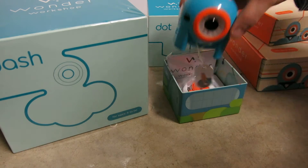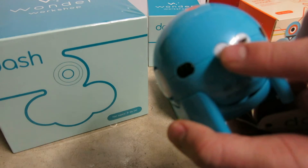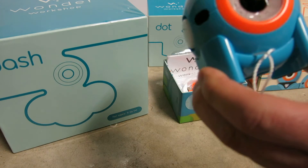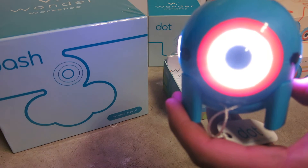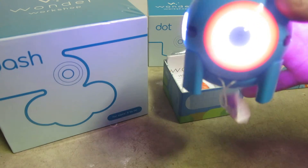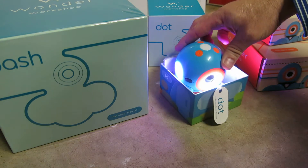The packaging is really cool. This is Dot. The power switch is right here, and here's also the charging port. When you turn it on — the eyeball is kind of cool. It gives them more of a creature or animal perspective.